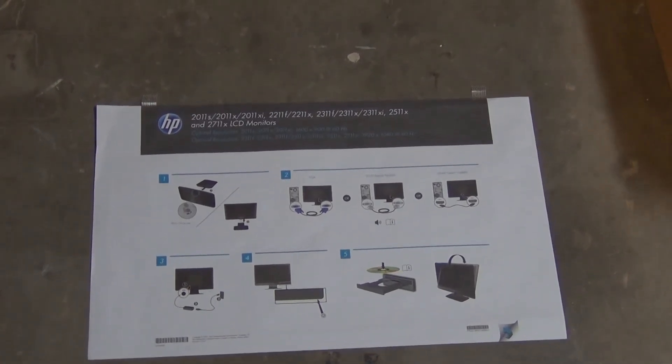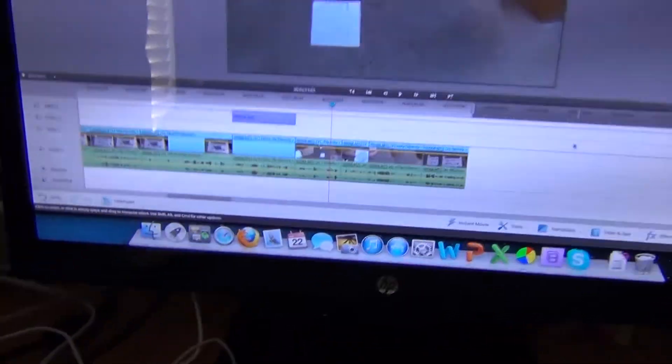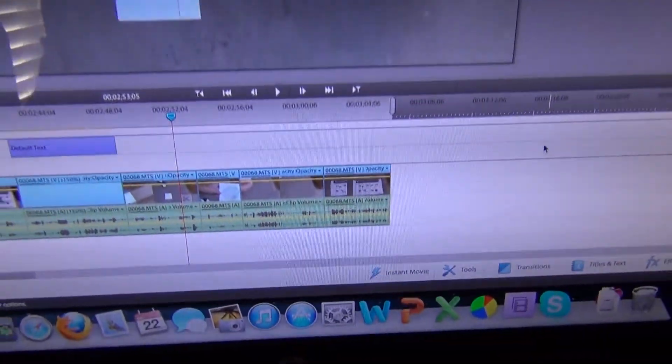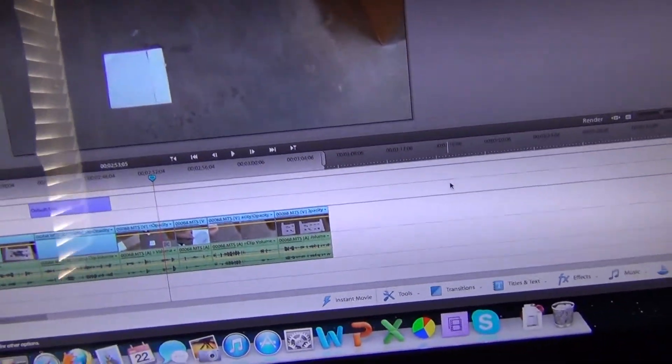I'll get it set up and give you another look at it when it's set up. That's it for now. We've had the monitor set up already, and I'm actually editing this video of unboxing the monitor.